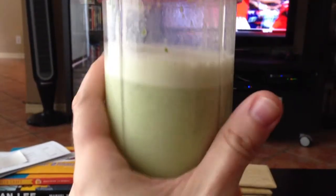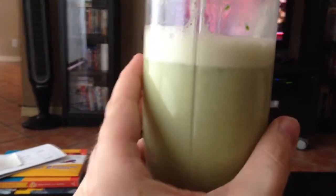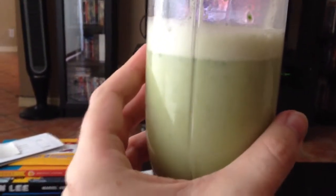So if you're looking for a good kind of power-up or a good morning type of drink, this might do you pretty good. Once again, it's apple juice, spinach, banana, and Greek yogurt — just blend it up. Use your blender or magic bullet, whatever you got.